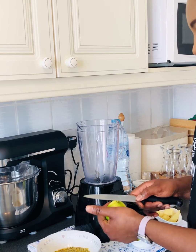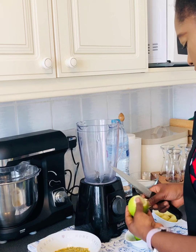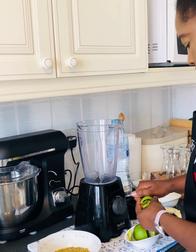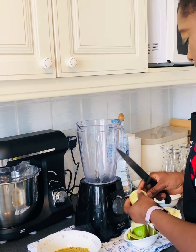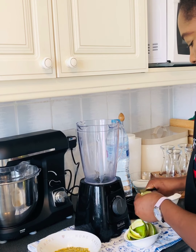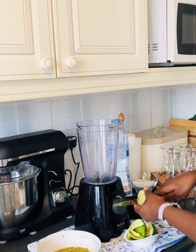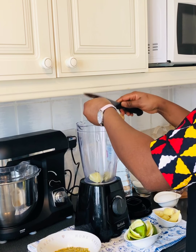Je vais enlever la peau du citron. I'm going to take all the skin off the lime. I'm taking all the skin of the lime. Je suis en train d'enlever la peau du citron. I cut it into small pieces and then add into the blender. Il faut découper en petits morceaux et ajouter dans le mixeur.